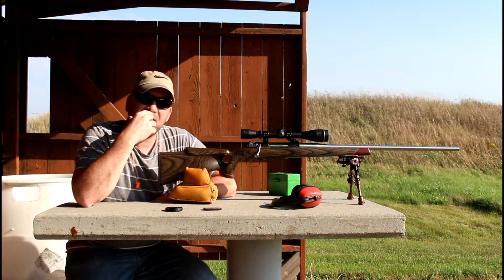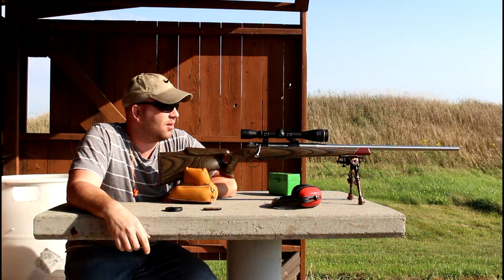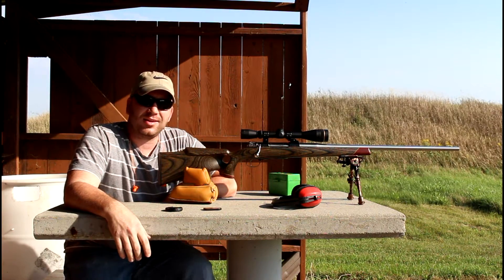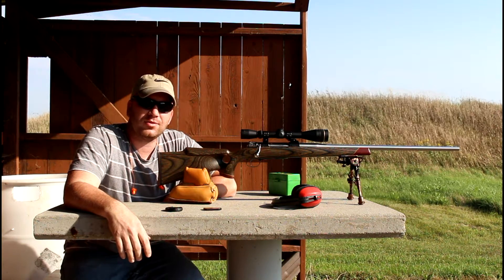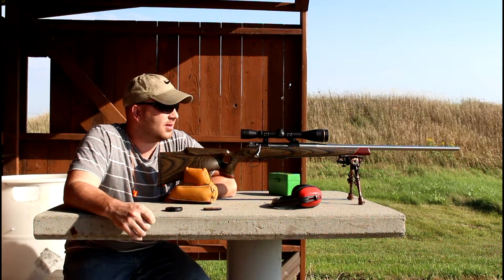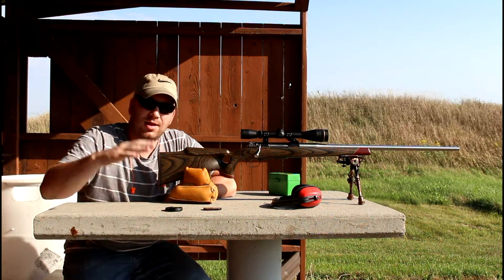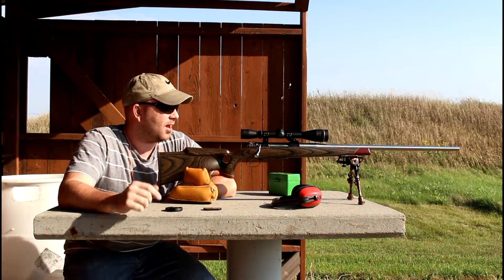Hey guys, today I'm out at the Red Rifle Range outside of Breckenridge, Minnesota. There's probably not a lot of you in the area, but it's a nice shooting range about an hour south of Fargo, North Dakota. It's like 20 bucks a year. They've got a 50, 25, 100, 200, and 500 meter range with nice covered concrete benches.